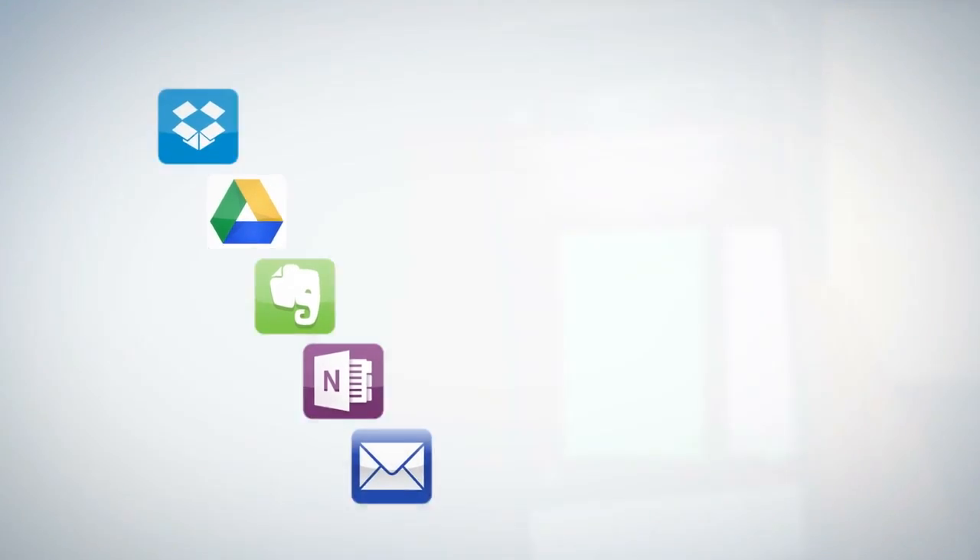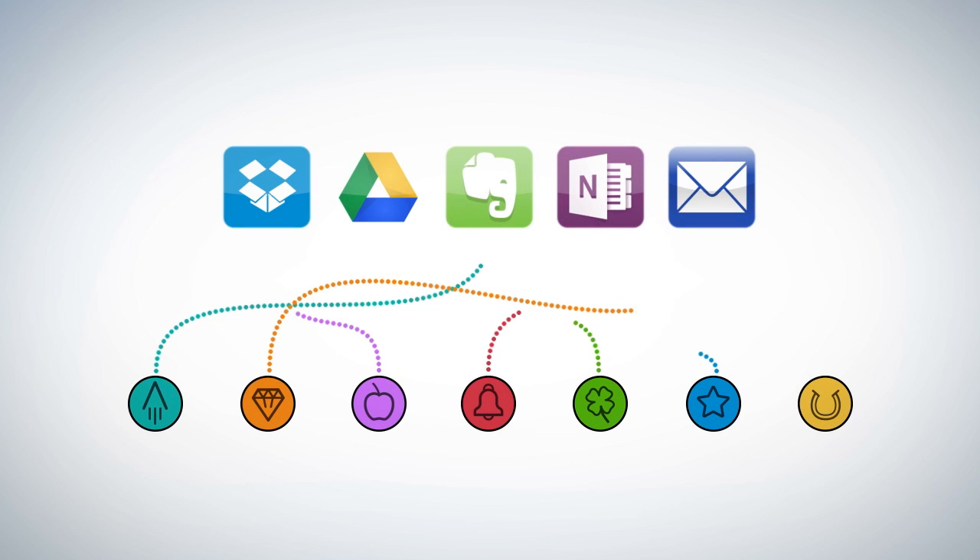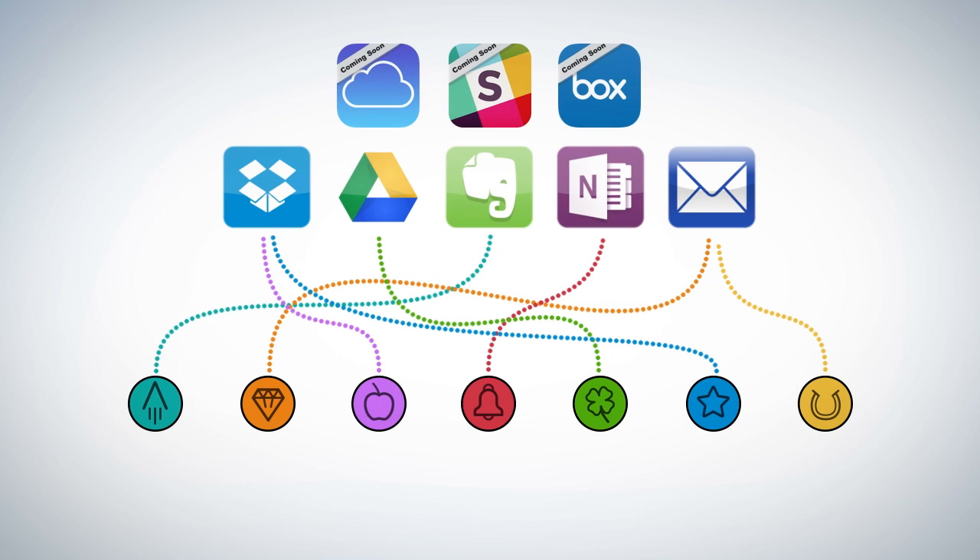Each Wave Notebook page has seven symbols. Set up the Rocketbook app to assign each symbol to a location within Dropbox, Google Docs, Evernote, OneNote, or simply to your email inbox.